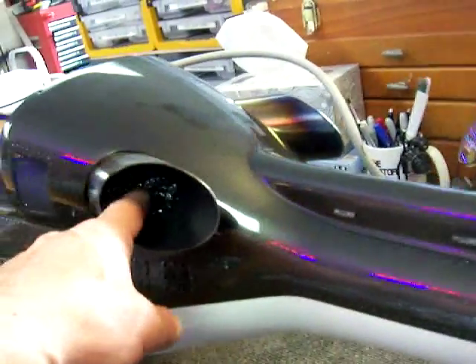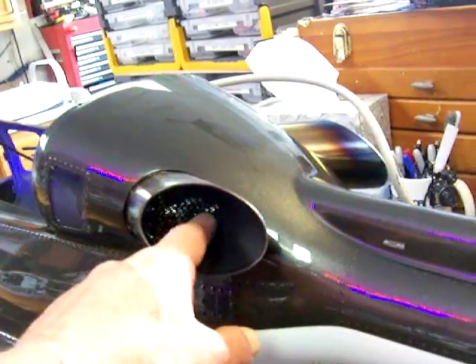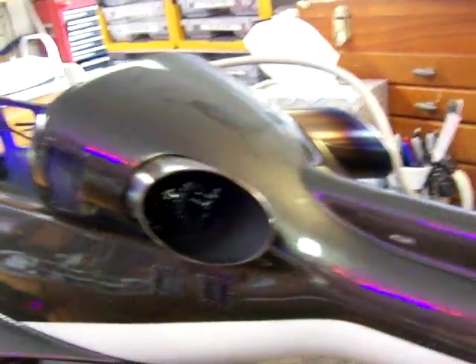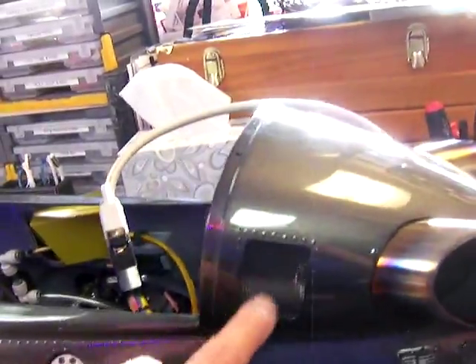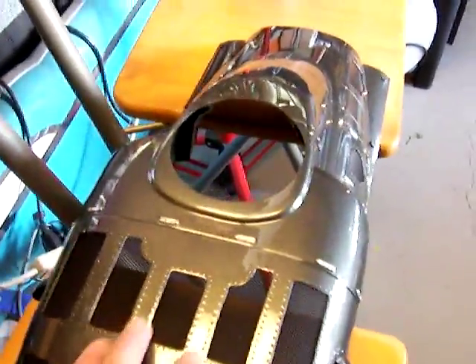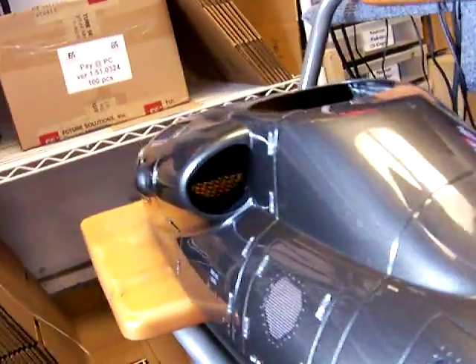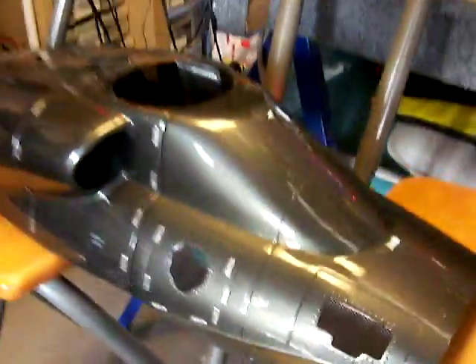We've got four layers of that really killer 3D Vario mesh that we've had anodized on all the vents. Over here on the top and on the doghouse we've got the two-layer mesh on all the vents, and then on the intakes, for opacity's sake, the four-layer mesh.